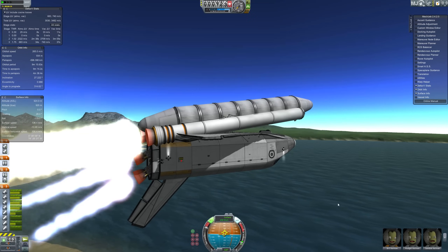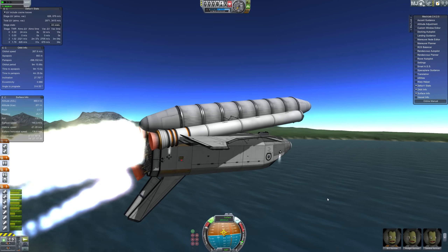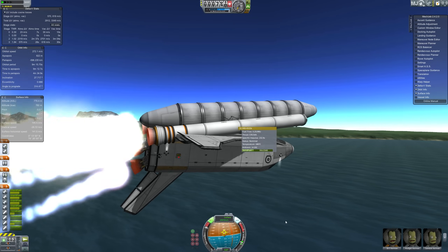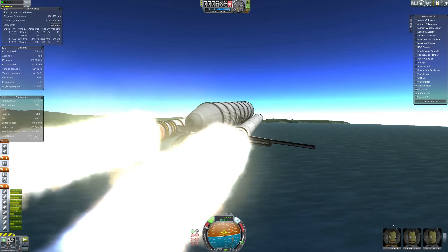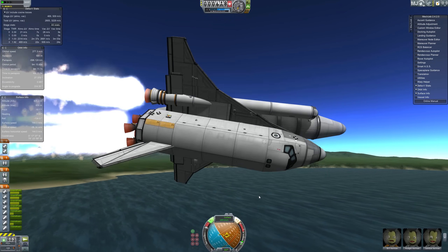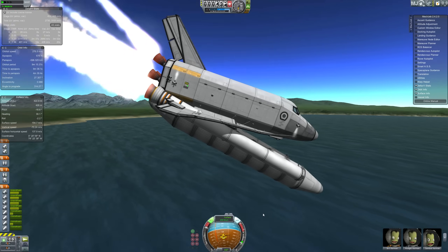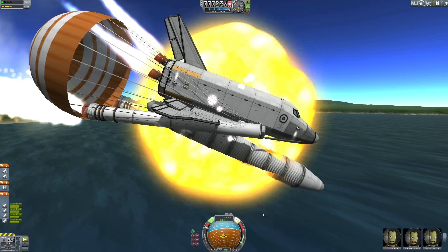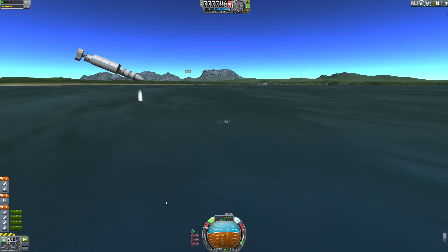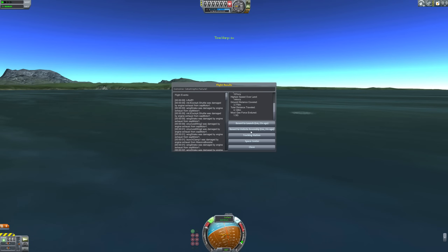That doesn't appear to be working - we appear to be consistently getting more and more extreme. Let's fire up the reaction control system and turn on the valve so that the fuel can start coming. We're starting to come back down to terra firma - or at least aqua firma, since we're flying over the ocean. The water is pretty firm when you hit it at a couple of hundred miles per hour. I think I need to figure out how to get out of this - pitching one way or another isn't going to work.